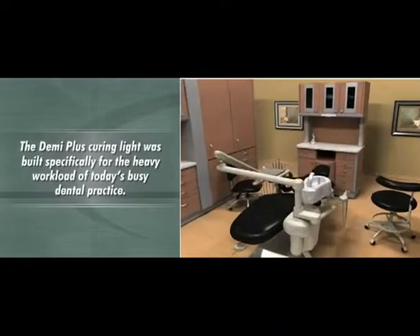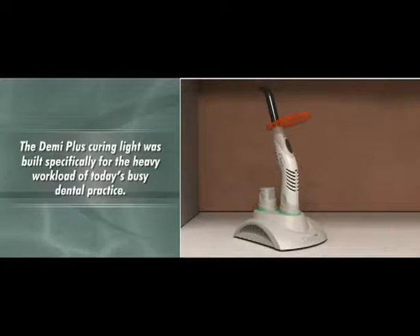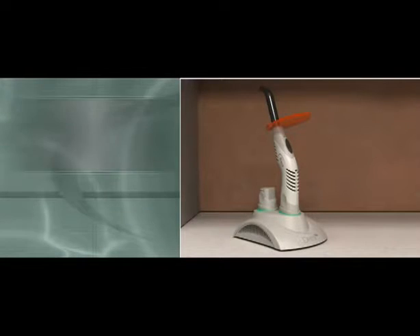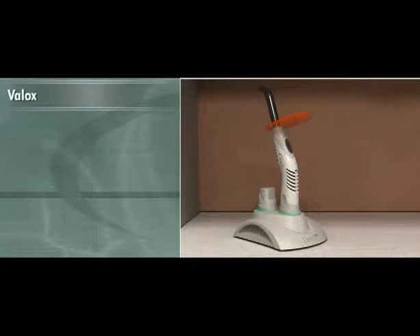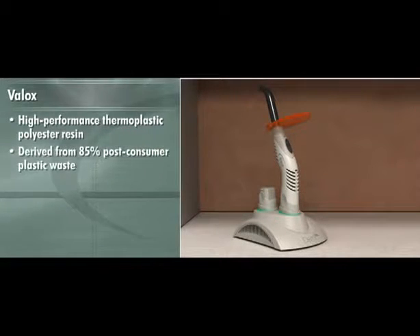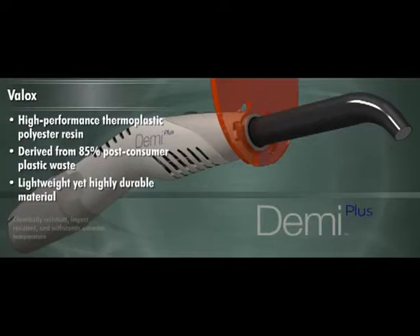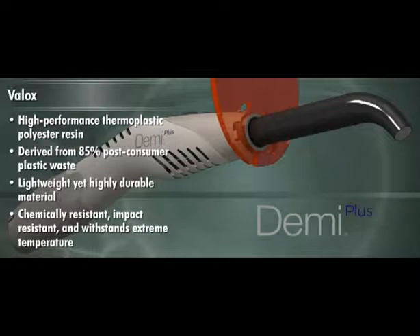The Demi Plus curing light was built specifically for the heavy workload of today's busy dental practice. The handpiece is comprised of Valox, a high-performance thermoplastic polyester resin that has been tested in the consumer world. Derived from 85% post-consumer plastic waste, the lightweight yet highly durable material is chemically resistant, impact resistant, and withstands extreme temperature.